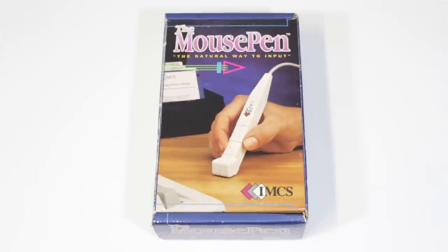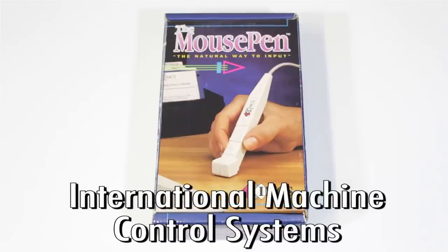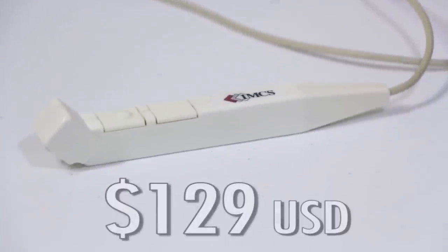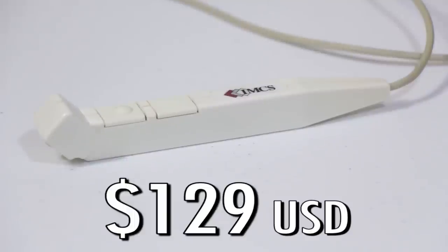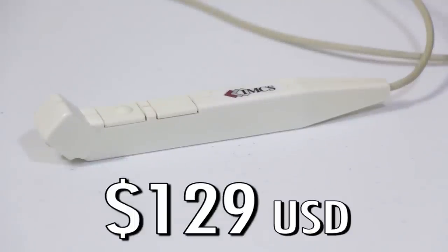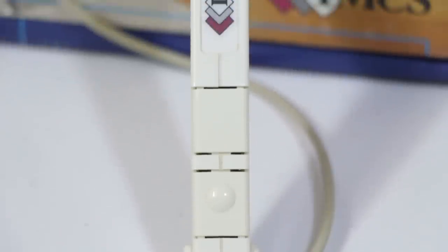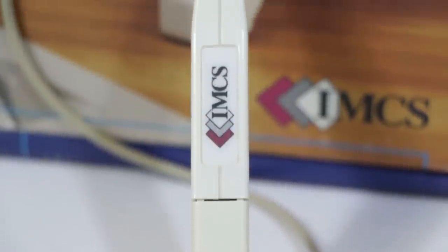This is the mouse pen. It exists from a company called IMCS — a rather prestigious name, standing for International Machine Control Systems. Later it was sold under the Appoint brand, and this retailed for $129 back in 1990. It was for MS-DOS computers and Windows 3, or anything compatible with the Microsoft mouse drivers.